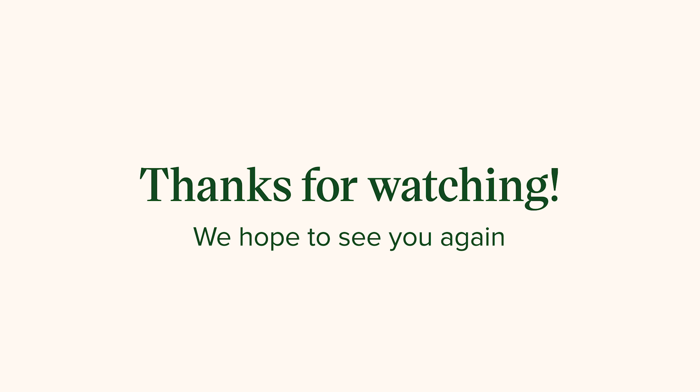And that is it for today's video! I wanted to cover nine common mistakes when feeding houseplants, but this video would have been way too long — be sure to check out the description box below for that. If you have any questions or fertilizing tips, drop them in the comments to help our community out. Don't forget to subscribe to our channel and give this video a thumbs up if it was helpful. Thank you for watching and I'll see you in the next video. Bye!